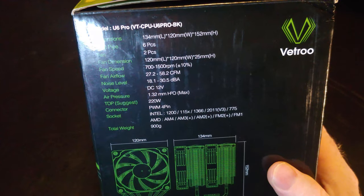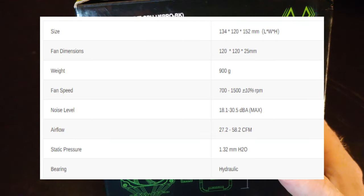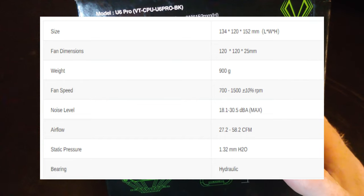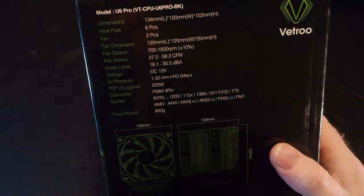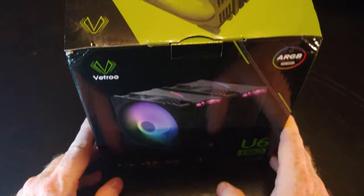The model number is U6 Pro. It gives you dimensions, six heat pipes, two fans, fan speed 700 to 1500 RPM, fan airflow 27.2 to 58.2 cubic feet per minute, decibels anywhere from 18 to 30.5, voltage DC 12 volt, and TDP is 220 watts. So we should be able to run some overclocked CPUs with this cooler hopefully with no problem.